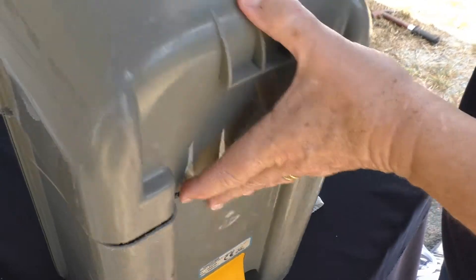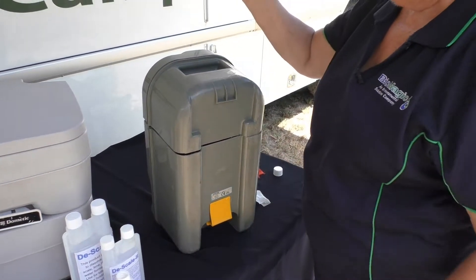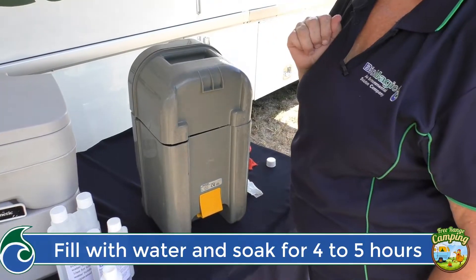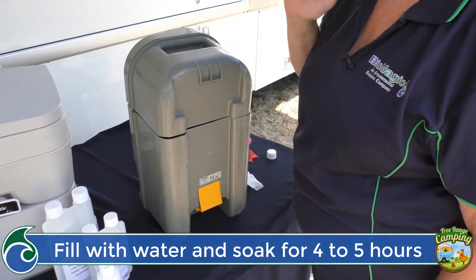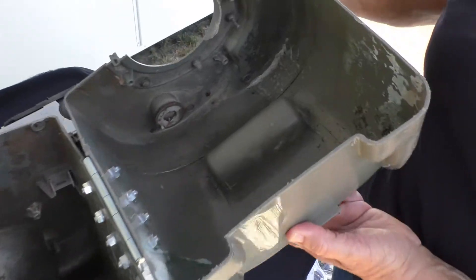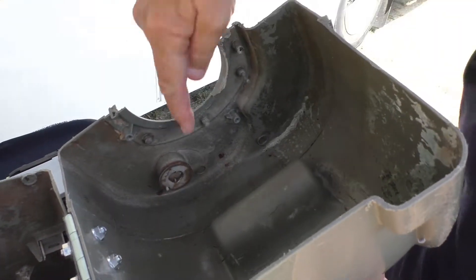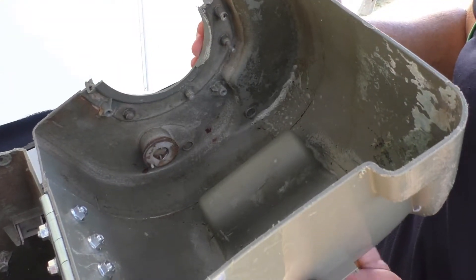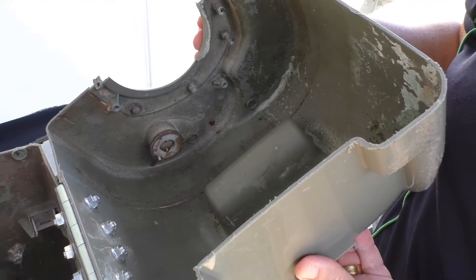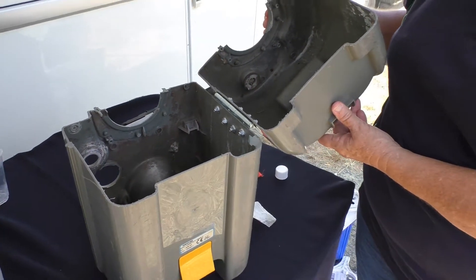Stand it up on its end with the pipe upwards so you're standing it up to soak it. Fill it with water and soak it for four or five hours — you'll end up with a toilet with no problems. If you look in the top here, you can see the build-up caused by splashing and traveling. It's all over the rubber seals, and the descaler will remove all that very cleanly and safely.